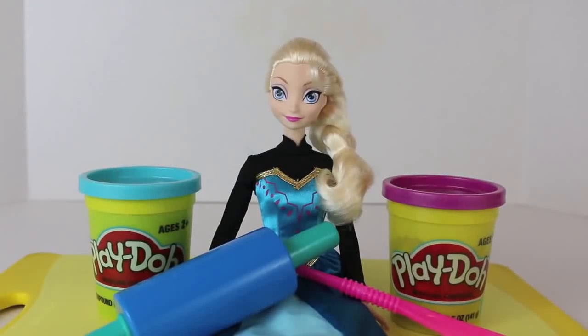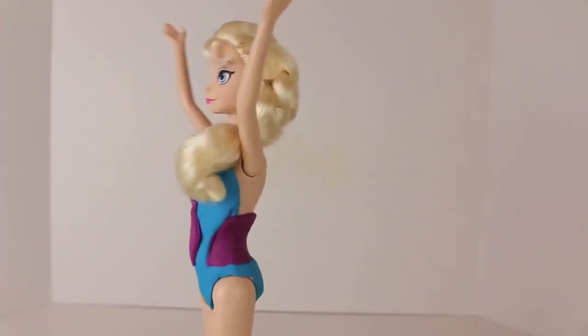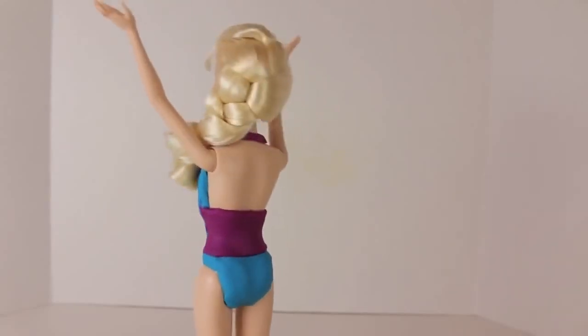Hello, Disney Heart Toys here, and today we'll be showing you how to make a one piece swimsuit for Elsa out of Play-Doh. For the swimsuit I use both blue and purple Play-Doh to match Elsa's coronation dress.